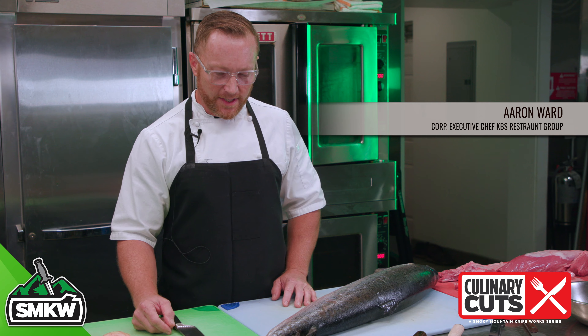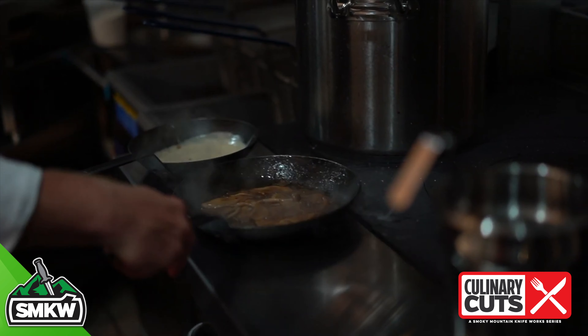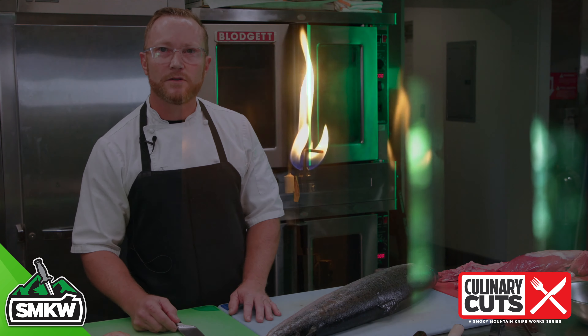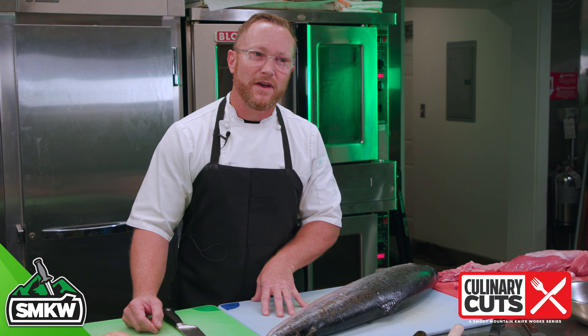My name is Chef Aaron Ward. I'm the Corporate Executive Chef for KBS Restaurant Group, and I am the Executive Chef of Greenbrier Restaurant, which is a food and spirits outpost here in the Smoky Mountains, Gatlinburg, Tennessee. We're sort of off the beaten path. I've been in this area doing the chef thing for about 30 years.